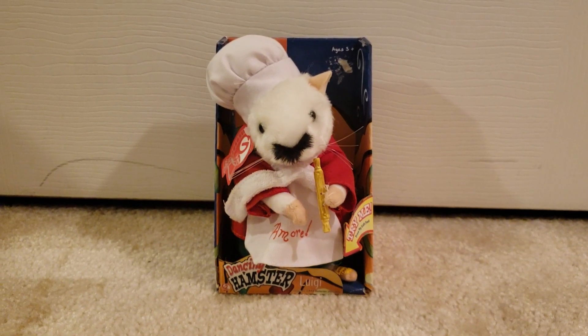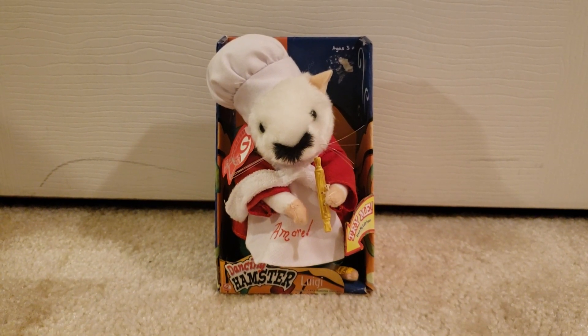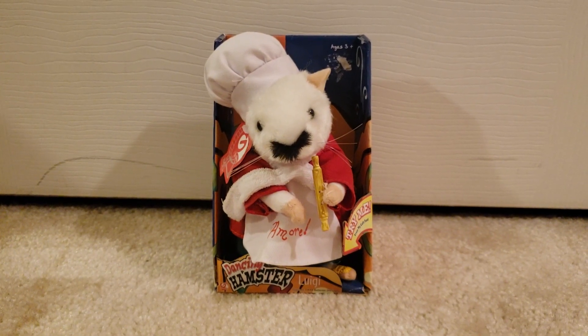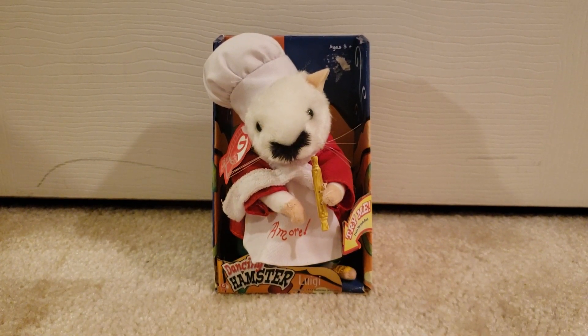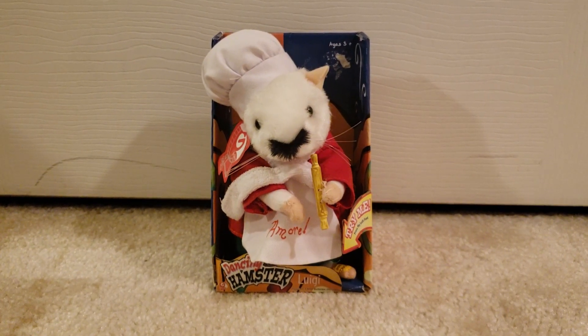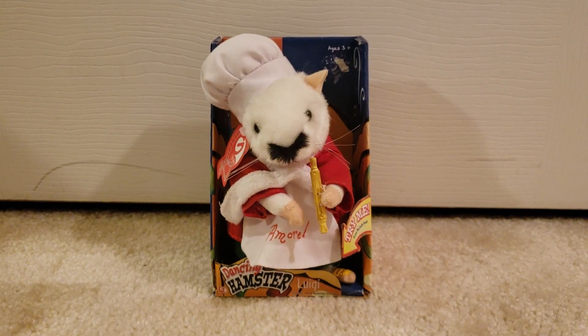Hey guys, Jemmygod here, and this is one of the four things I got at Goodwill over the weekend. This is the dancing hamster that I used to own and have talked about before, but only briefly in some of my previous dancing hamster reviews. Luigi — one of my very first dancing hamsters.